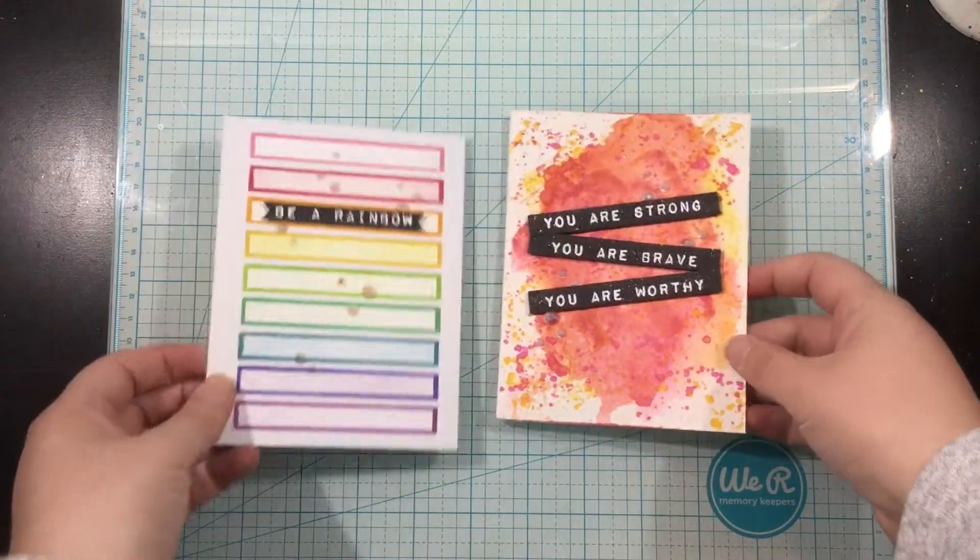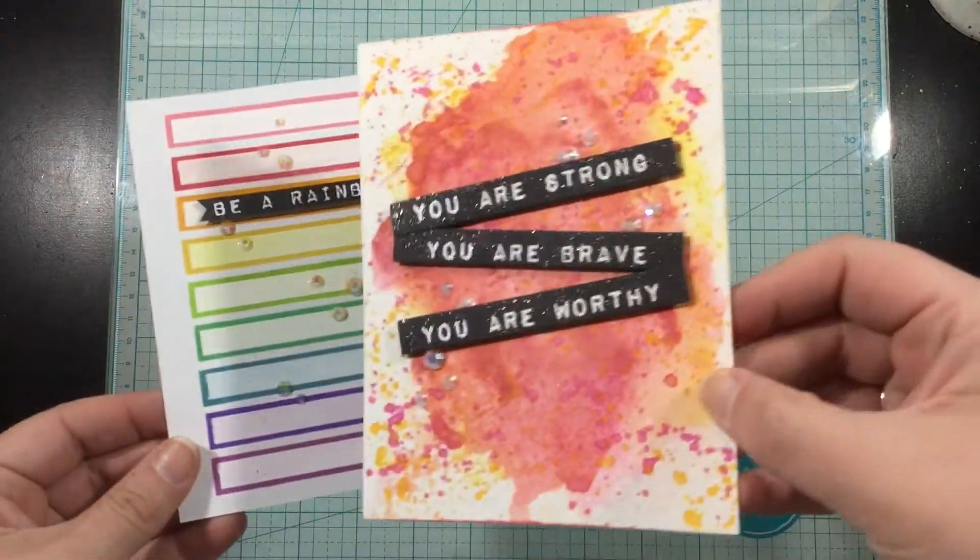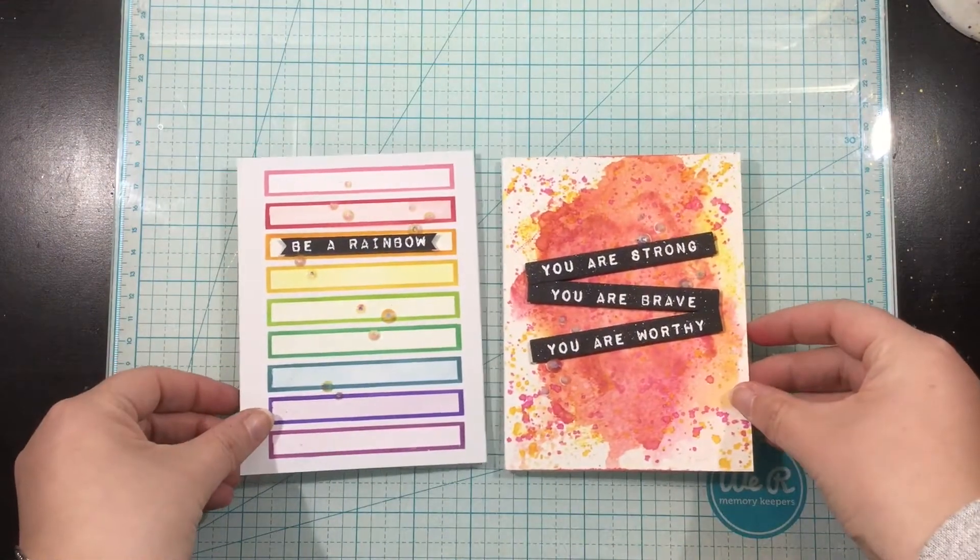There you have it — two cards with the brand new Stripes and Hearts Release from Erin Lee Creative. All links are below in the video description. Thank you guys so much for watching. See you soon.